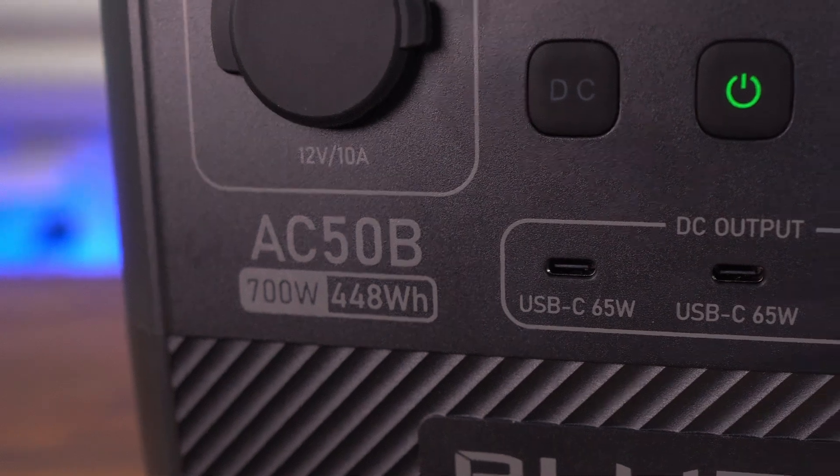Most of these small power stations are targeted towards campers because they're very powerful and lightweight. The AC50B can put out 700 watts at 446 watt hours and it only weighs about 15 pounds.